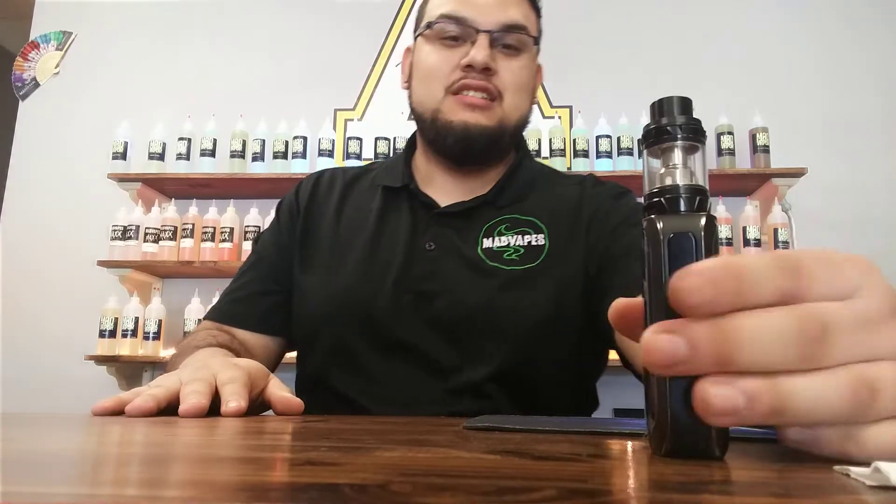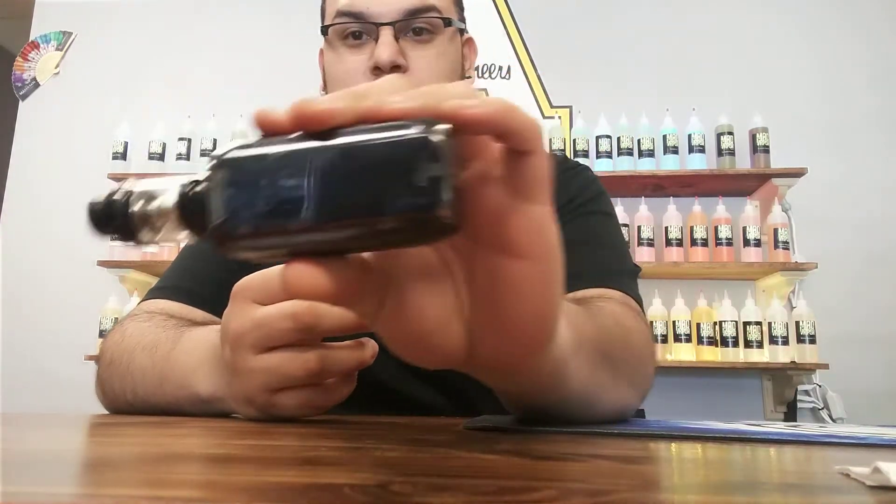Hey guys, this is Efron from Advates of Bone. Today I'm bringing you something new that we actually brought into the store. As you can tell, it is the Revenger Go Kit.